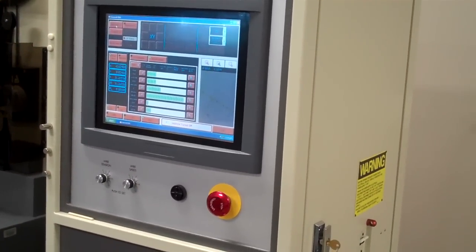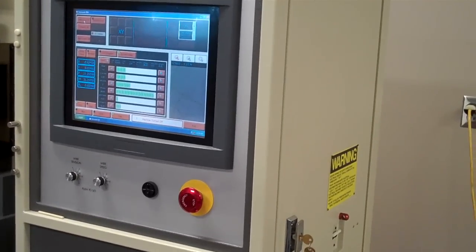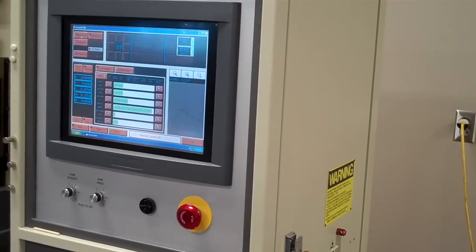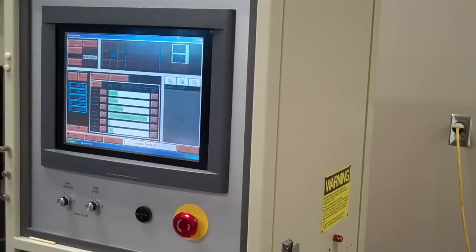Today I'm going to do a short little video on our new Hansvet DS-22 wire EDM machine. I'll give you a little overview of how it works and then I'll show some parts being made on it.